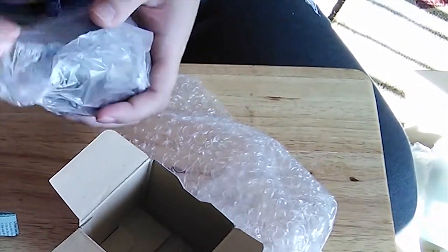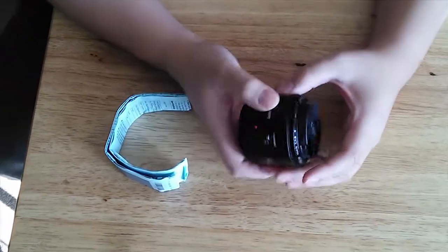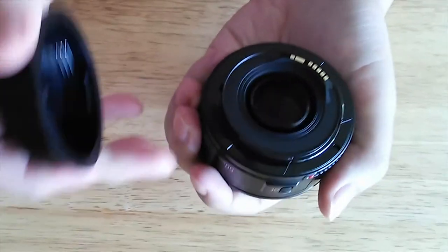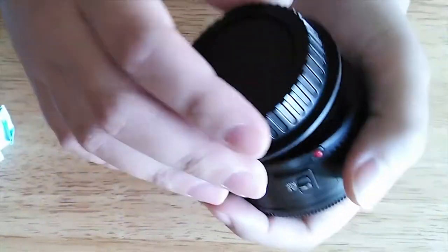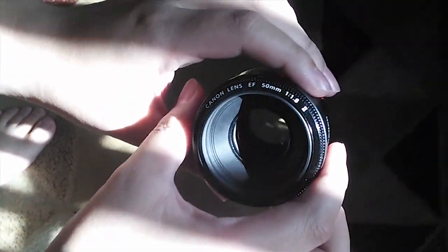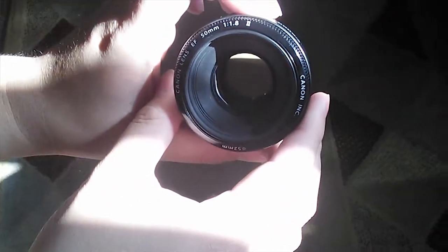I got my lens before my body came, so hopefully once the body comes I'll do a next video with it. We just ordered a bunch of equipment, some lighting equipment, so the next video hopefully it's gonna look a lot better. This is the lens — people online are saying the quality is all plastic, even the mount on the bottom is plastic. But everybody says for the price — I paid $99, no tax, no shipping — it was a really good price. It does come with a lens cap, which we were just about to buy one. Yeah, it looks perfect, not scratched or anything even though it was bumping around in there.